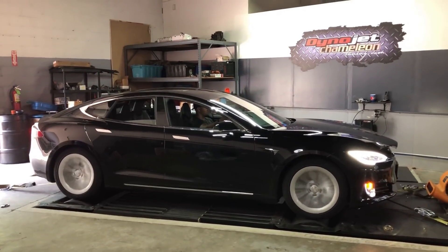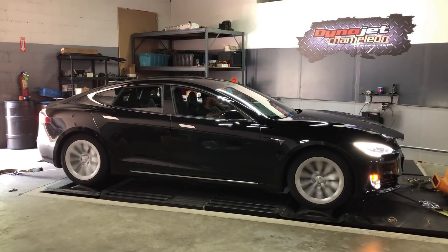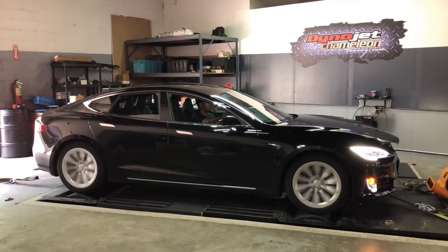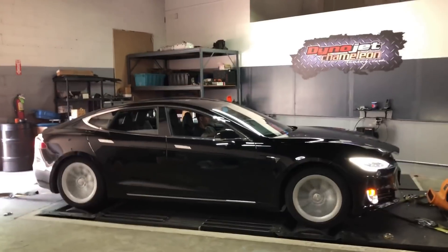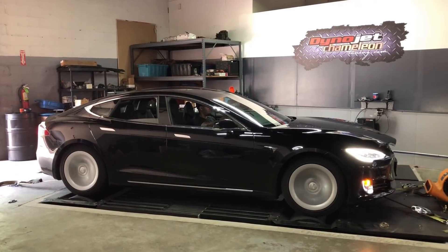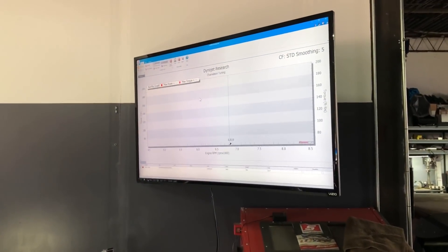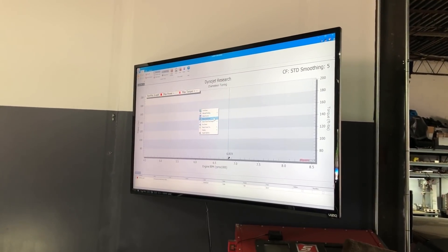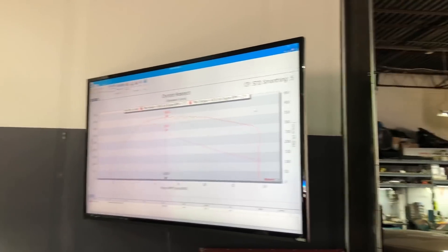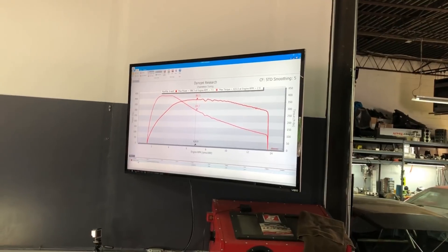That thing wants to take off. Horsepower, 423 foot-pounds of torque — that's actually pretty decent, and that actually looks like it's supposed to look.